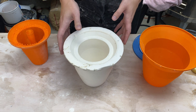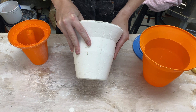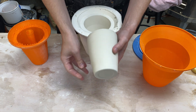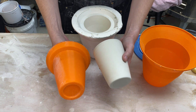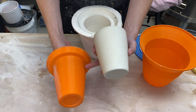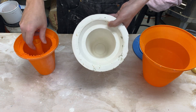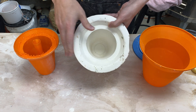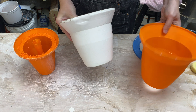In the last several videos we've been working on making this. So this here is a slip casting form for plaster. The idea is to slip cast a pot like that, and here is the form for this pot. I went ahead and 3D printed the outside shell.